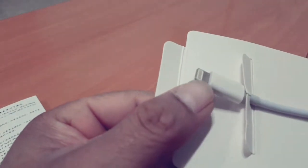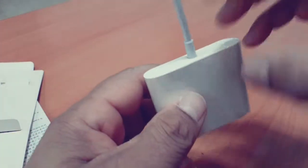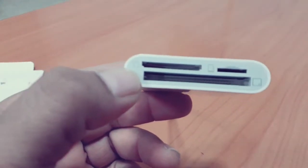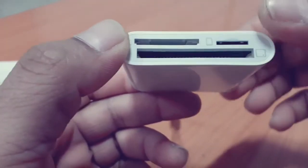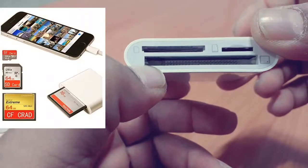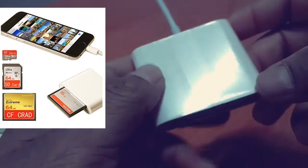This is a 3-in-1 memory card reader for the iPhone. It looks good and has a cool plastic body. It supports SD card, micro SD card — three types of card — for transferring photos.